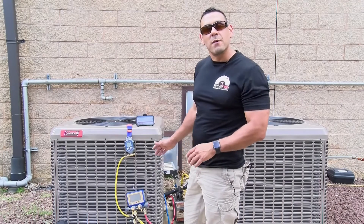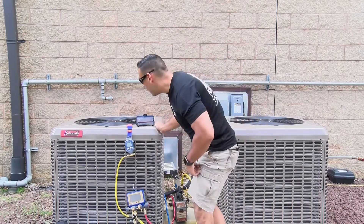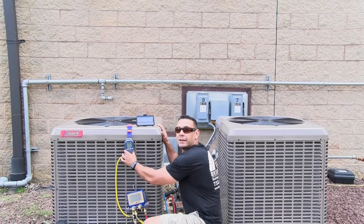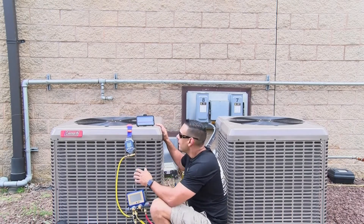We're out here next to an AC unit and we're going to be performing a repair using the SUBCO VG640TL. It's a new Bluetooth-activated vacuum gauge that connects to the TechLink app that we're going to be using today.